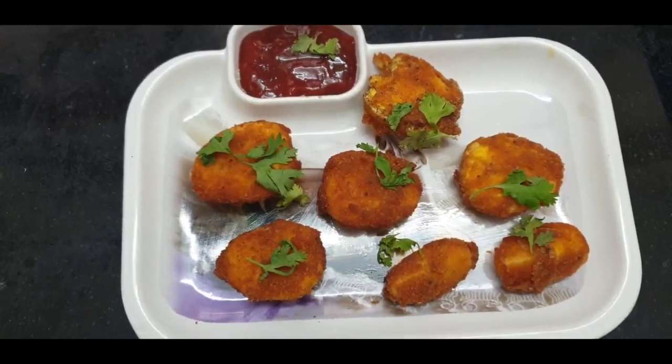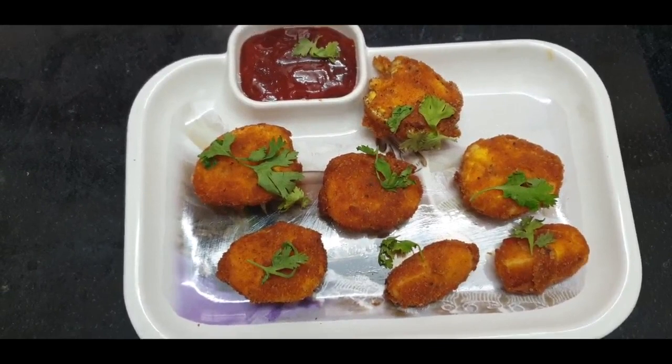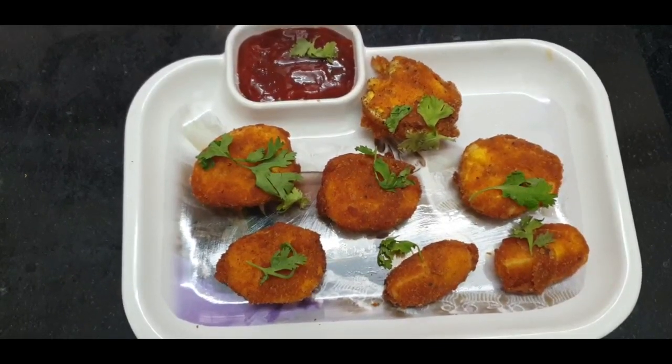This has come out really very nice — it is going to be crunchy, yummy, and tasty. You can try this recipe; I hope you will definitely enjoy it.